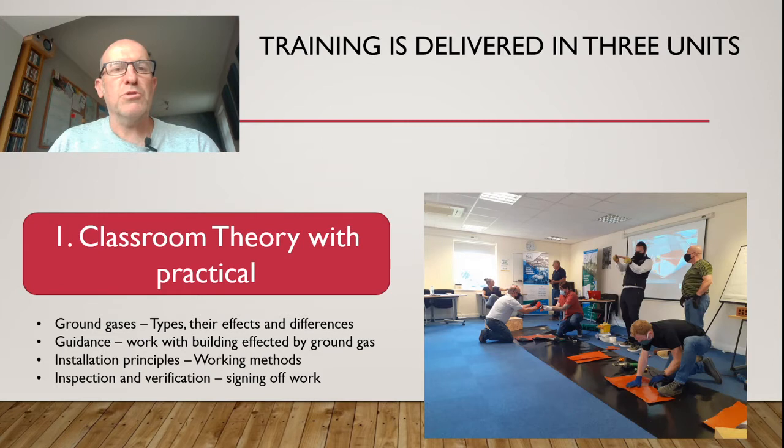We also cover installation principles and how we're going to do the work. As you can see in the picture, my training is very practically minded because that's where our learners will be doing the work on site. But doing it in controlled environments certainly eases people into that frame where they can understand what they need to do and how to do it safely before we hit site. We also look at inspection, verification, and signing off work, because that's a key element in this sector of ground gas protection.